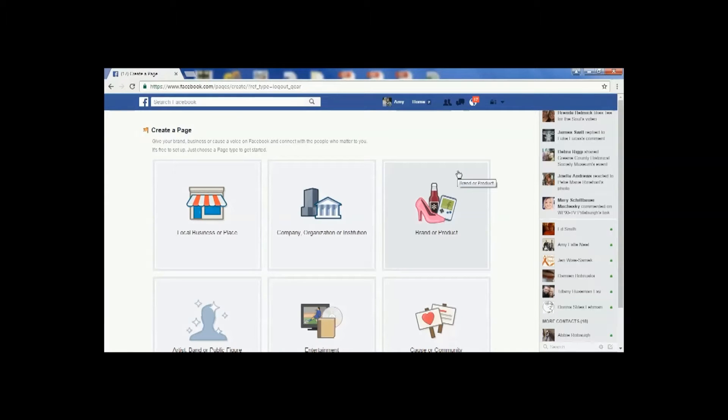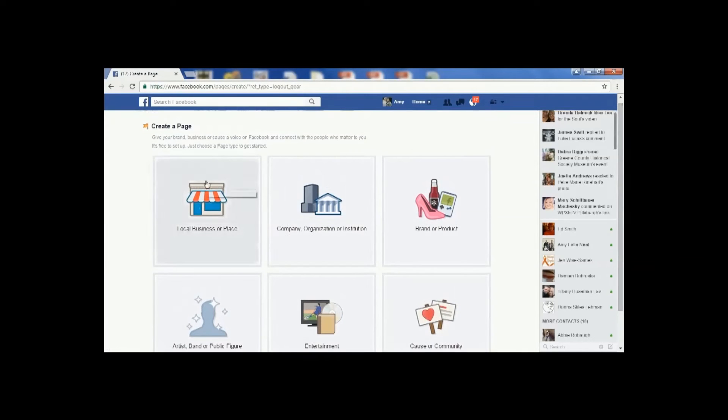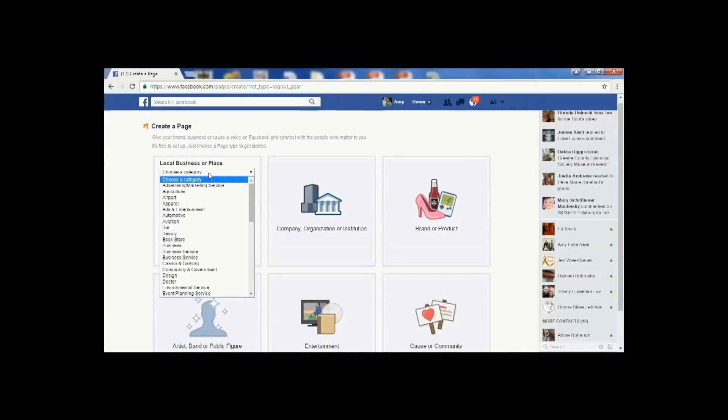Once you select 'Create Page,' you're going to want to select the type of page you want to create from the following categories. You're going to see there are six different categories here. For this tutorial, we're going to select 'Local, Place, or Business,' and then you're going to be able to choose a category.